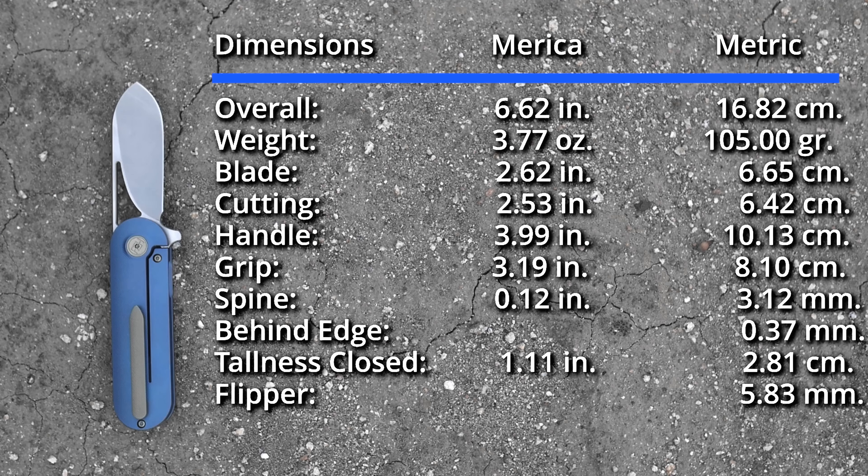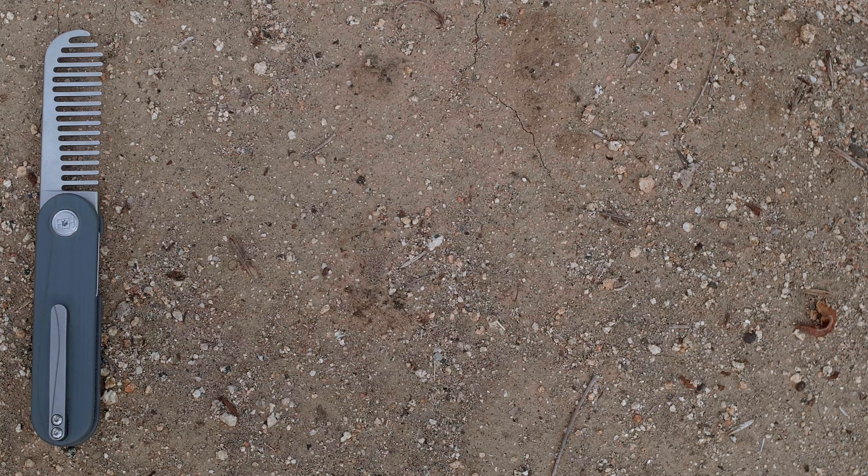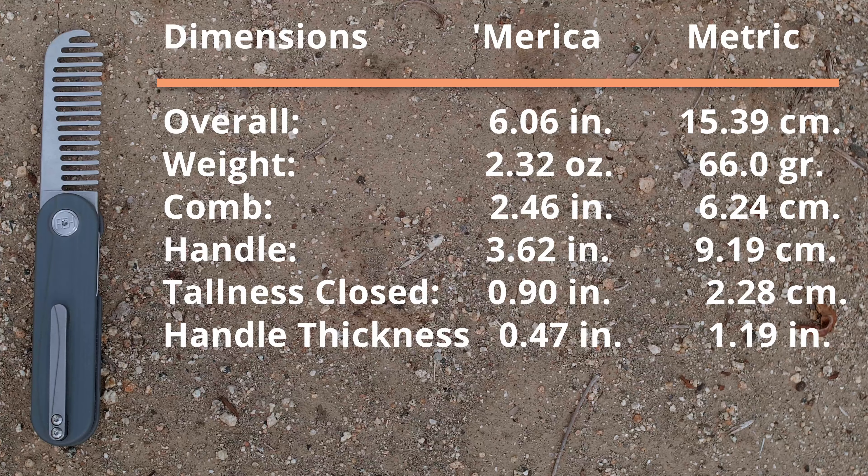But before we get into that, let's take a look at the dimensions. We have 2 things here, but the elixir dimensions are pretty much identical to the original, so I'll just re-use my title card from that video. The main difference here would be the different colors. Now we're going to look at the comb, or the Saber Tooth. I did make sure to remove any hair from the comb before I shot this part — I cannot make that promise for every single shot in the video unfortunately.